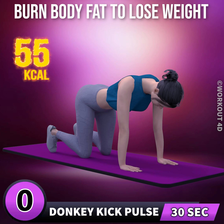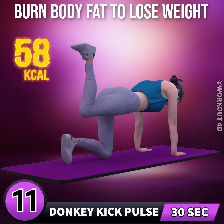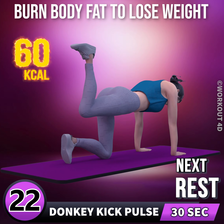Let's do the other leg now in 3, 2, 1, go. 1, 2, 3, 4, 5, 6, 7, 8, 9, 10, 11, 12, 13, 14, 15, 16, 17, 18, 19, 20, 21, 22, 24, 25, 26, 27, 28, 29, 30.